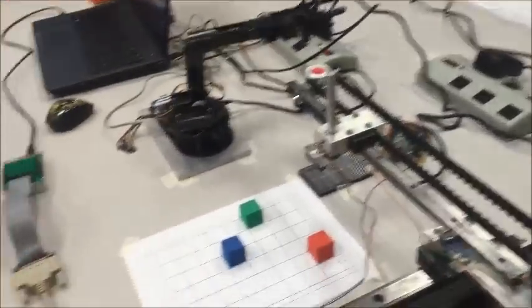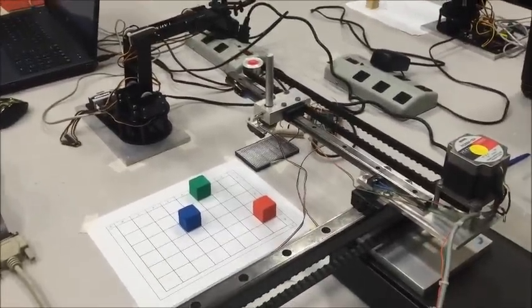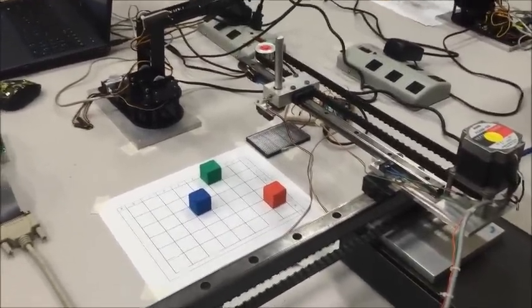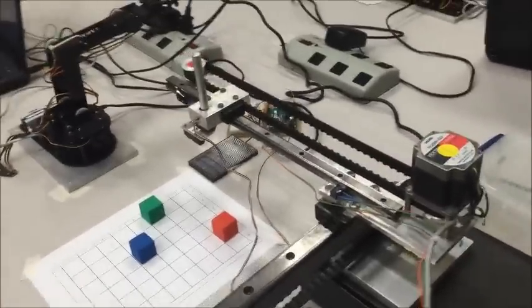First the robot arm moves out of the way. The XY table is going to the origin right now.